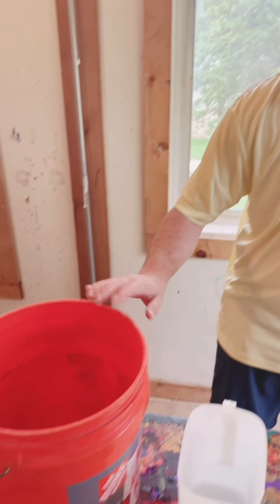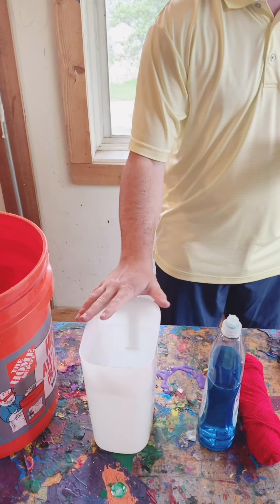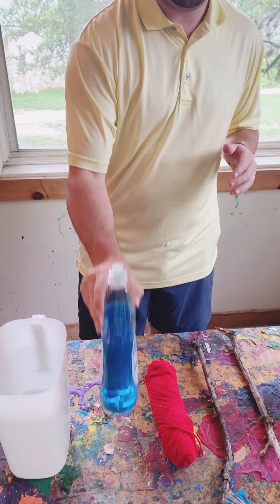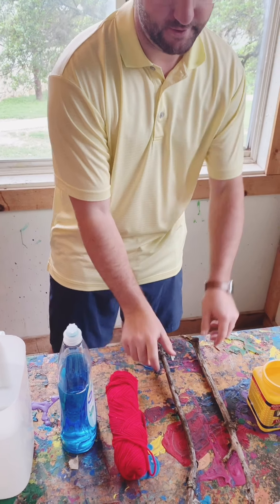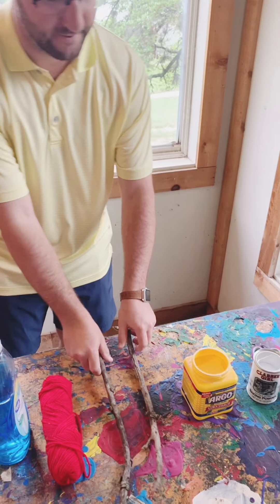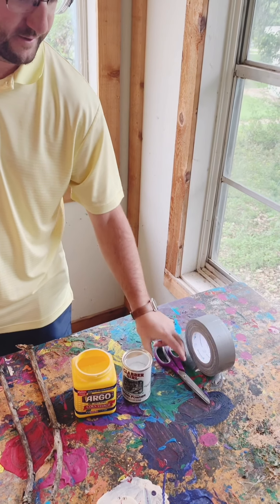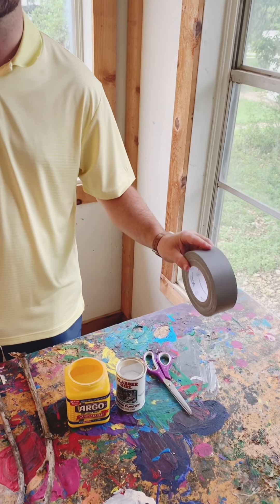For the project, what you need is a big bucket, 12 cups of water, some soap, some yarn, two sticks from the backyard, some cornstarch, some baking powder, some scissors, and some tape.